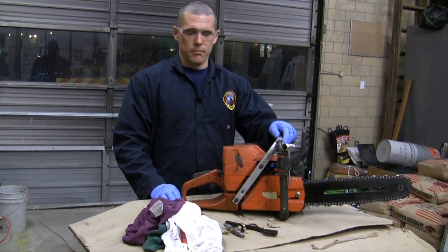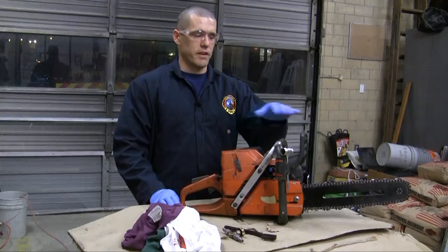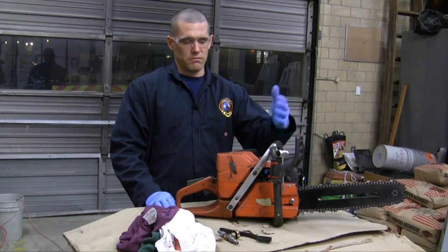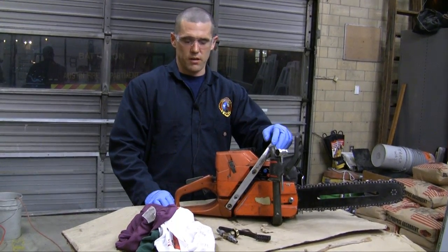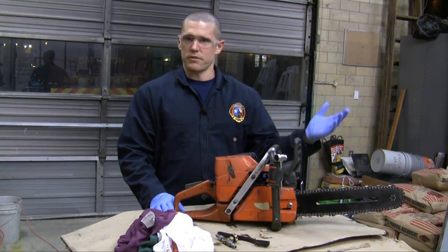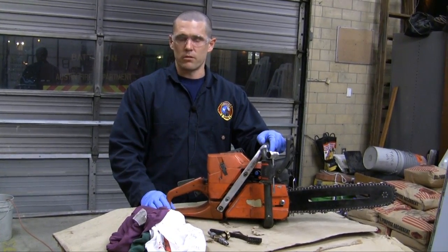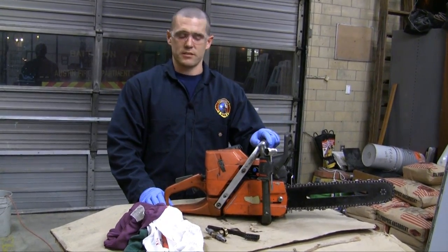Today we're going to cover what needs to happen on a big truck check with a ventmaster after use. Anytime the ventmaster gets used on scene, a big truck check needs to occur just to make sure it's ready for the next shift. This ventmaster is different from other models out there, but the processes are the same. There may be slight differences in how things disassemble, but the process doesn't change.